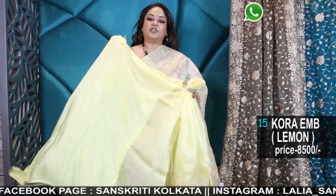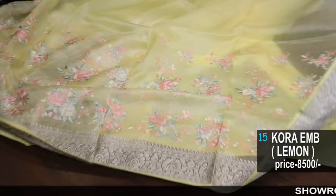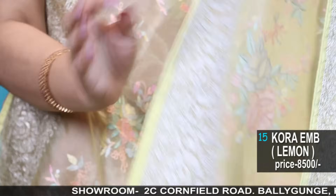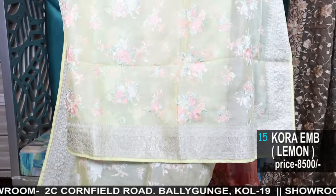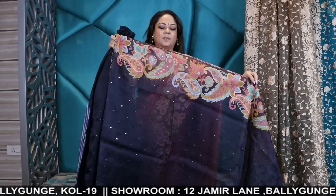It comes with a plain lemon blouse piece, so you can make a nice sleeveless blouse, or a halter blouse, or a crop top blouse — whatever you like. See the total finishing with piping and all — completely done. If you want the blouses to be stitched, approximately two weeks additional time is required, and we will connect you to the tailoring department once you make the payment.